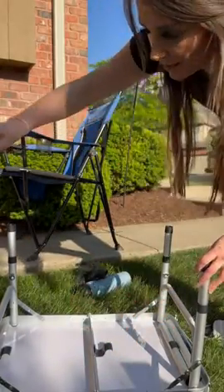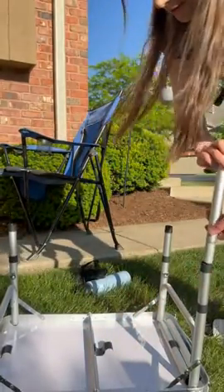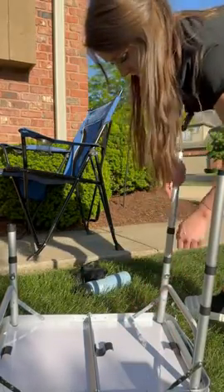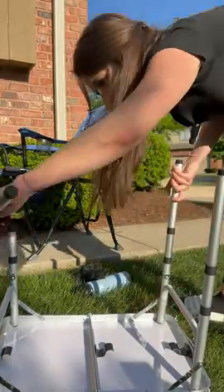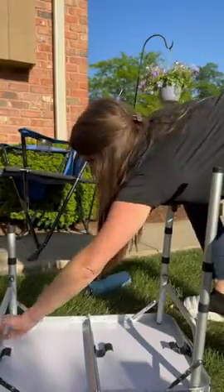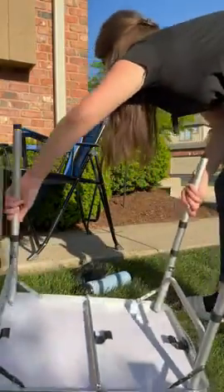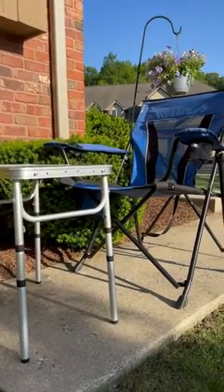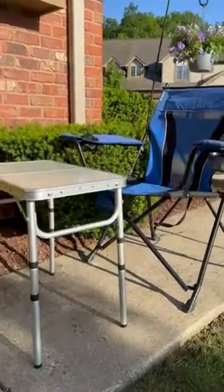And then you can use the longest legs, and you have a full size table.